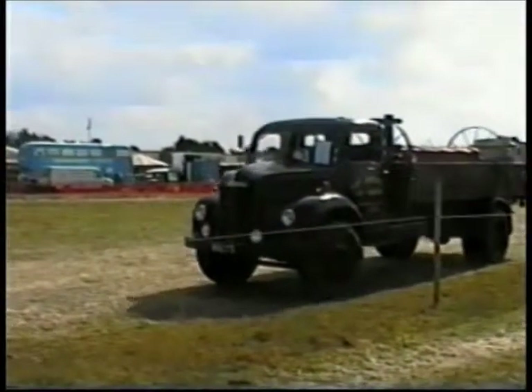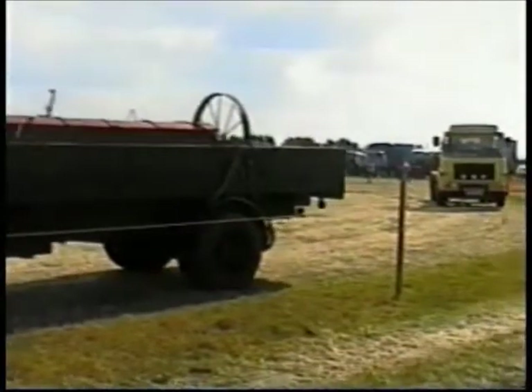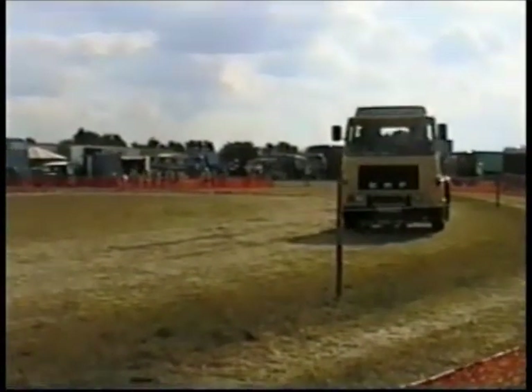Coming towards us here, we have Lofty Coles from Sheffield Mallet, Lofty driving his ERF 85. The chapter unit is here — a lovely, nicely restored vehicle. And when Lofty started it, it's on a worldwide licence.